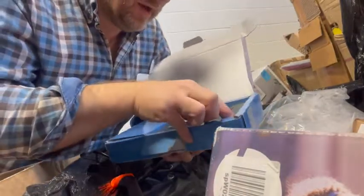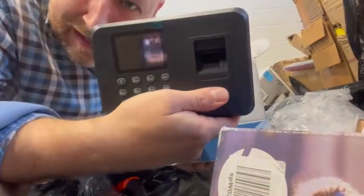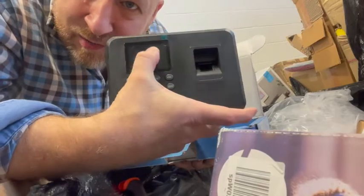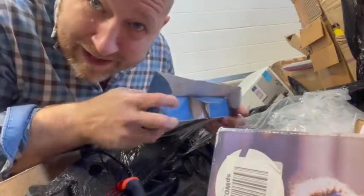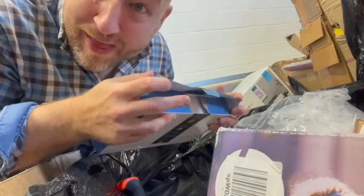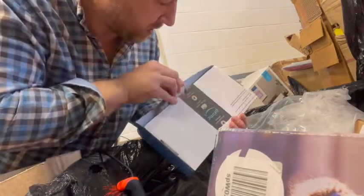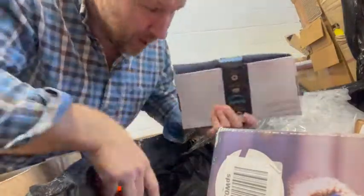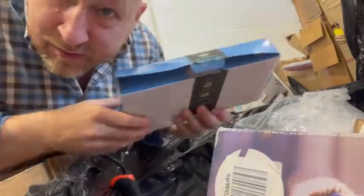Fingerprint time recorder — look at that! It's a clock in and out machine with a fingerprint reader, and it's brand new, still got the plastic on the window. I could be really ruthless and use it as a practical joke — tell the guys they've got to scan their fingerprint every time they come in and out of work. So it's been opened but never used. Going to a buyer near you.